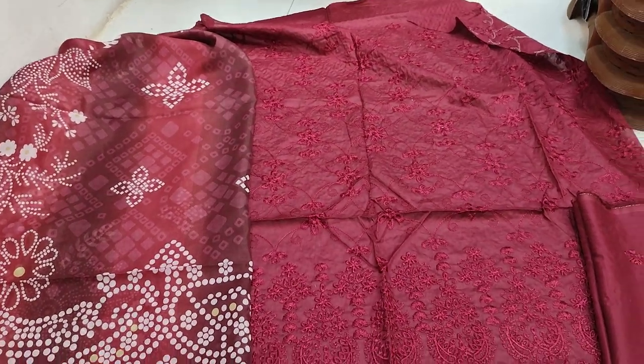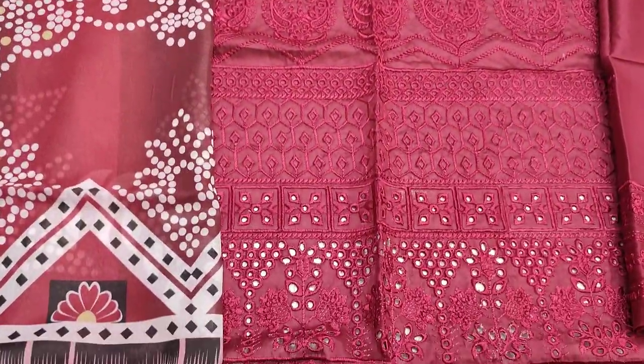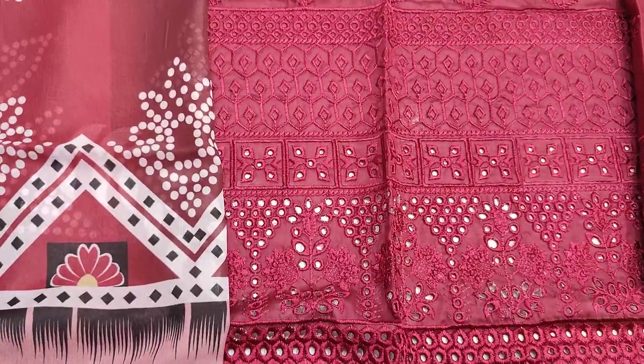Assalamualaikum everyone, Abdul Qadir here in the Fikafat Collection. Here is a new design of chicken curry.